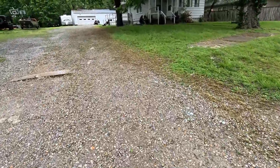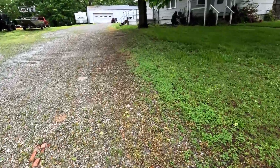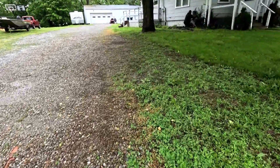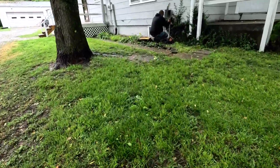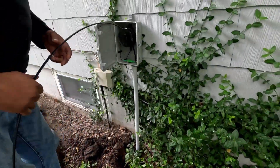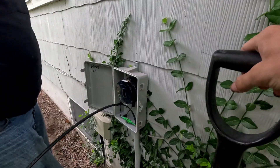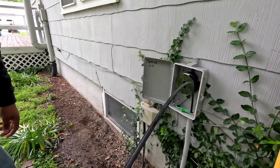Alright, here we go. Every day, another dollar. What's up? Little cutover. Yeah, alright, got her in there a little bit. Alright.